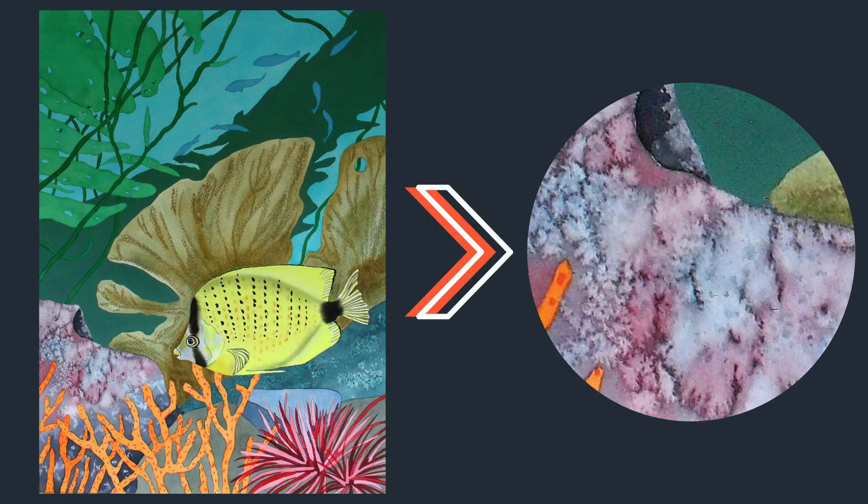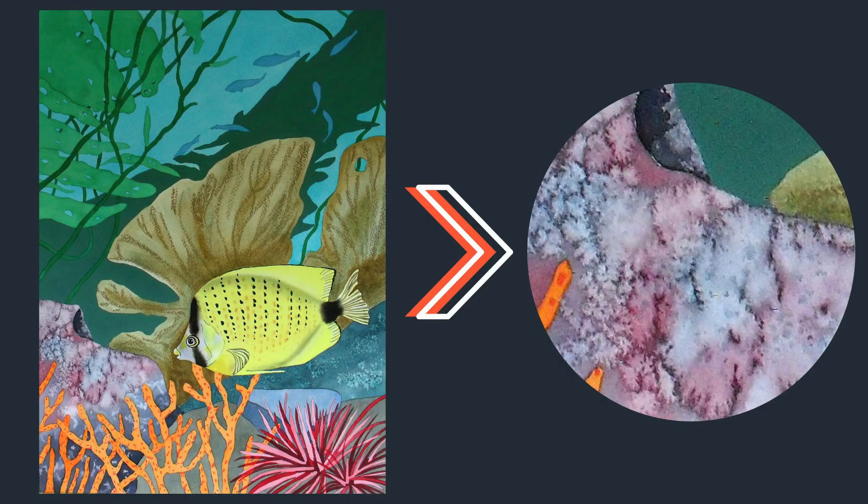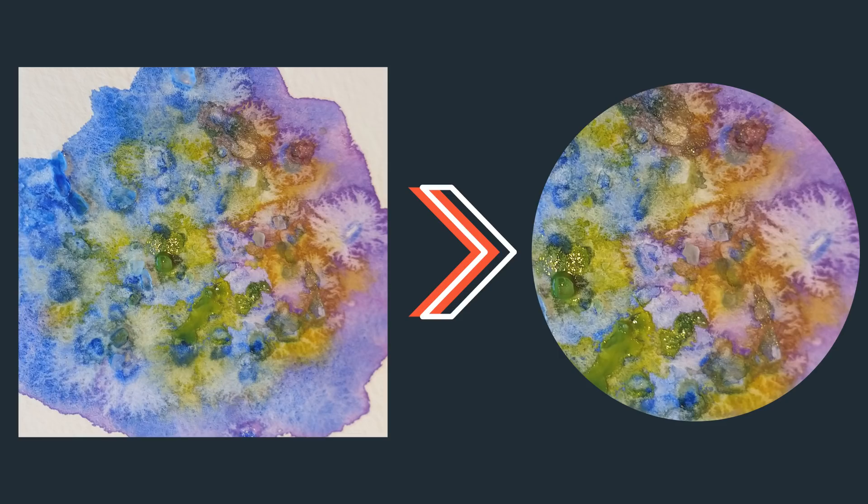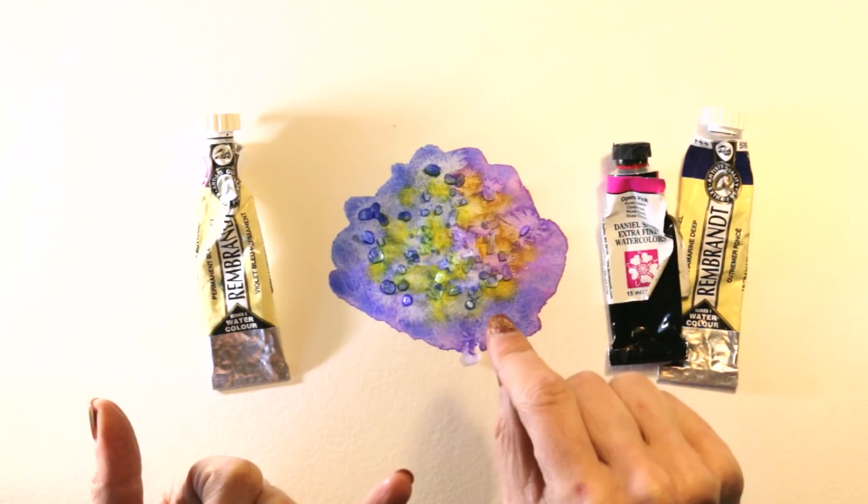Three tips for making this work more effectively: one, use rough paper; two, wait until it's semi-dry and then drip some wet paint or clean water in between the salt granules to add to that uneven drying; and three, use granulating colors. I'll put a list of granulating colors in the description.